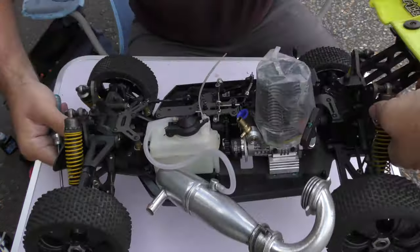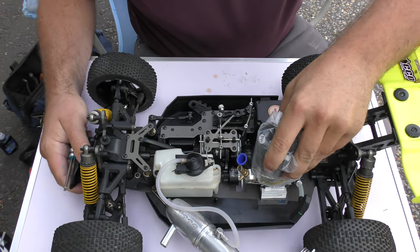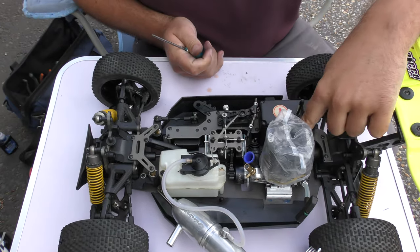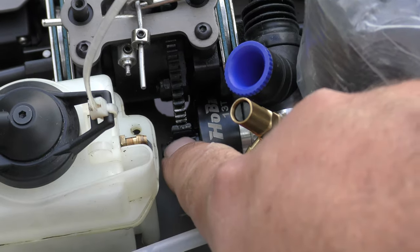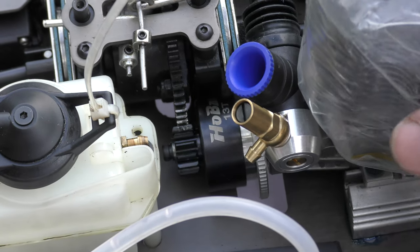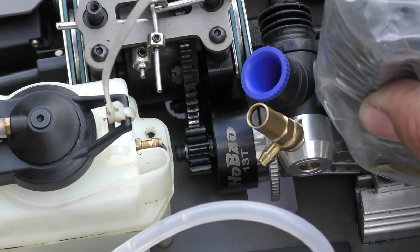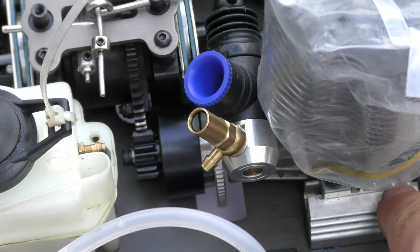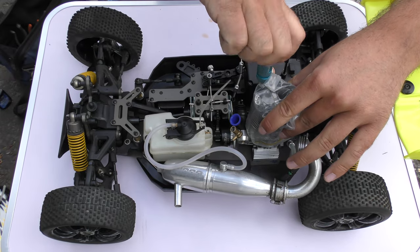Now with the engine on loose engine mounts we need to get it into the ideal position. You can see here that the center of the spur gear is in line nicely with the bell gear. Having the engine loose allows us to slide it forwards and backwards to get it into a nice position. Once I'm happy with that I'm going to tighten up the four engine mount screws on the top.